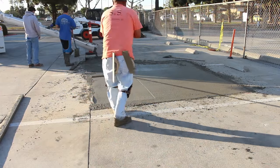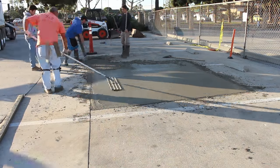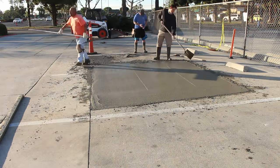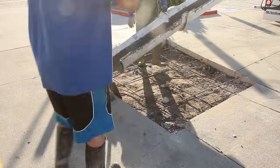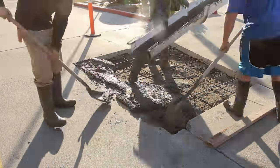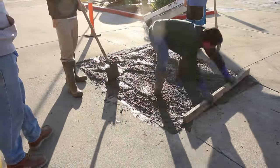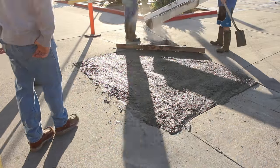We didn't get the original shots because the battery went dead, but we're getting most of it. These jobs are pretty easy to pour because you can just lay a straight edge across from concrete to concrete — it's really easy to screed it.